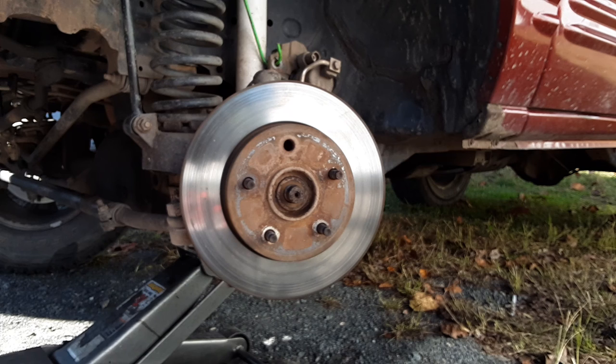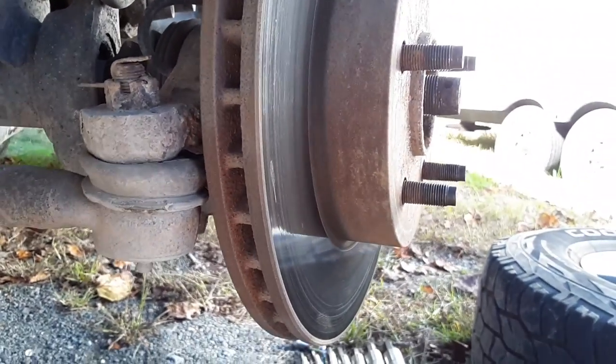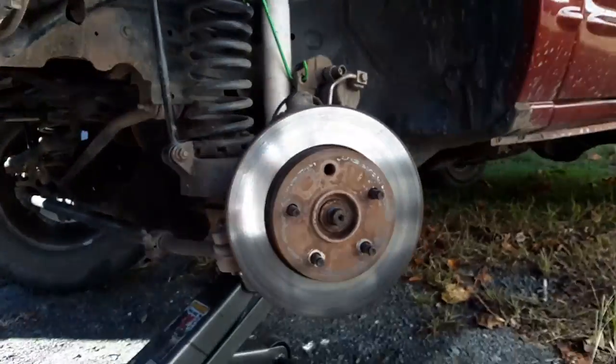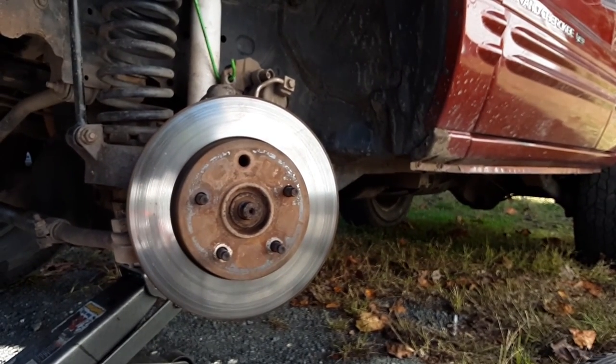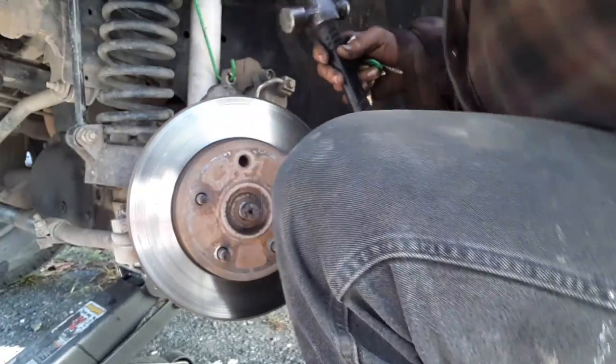I don't know if I can have the wheel turned while I take the wheel bearing off — I've never done this before. One thing that's concerning me right now is how close this rotor is to that ball joint. That scares me a little bit, but I guess that's just how they designed the WJs. He's going to use a ball peen hammer to get the rotor off — that should do the trick as long as he taps it in the correct areas.